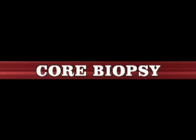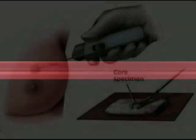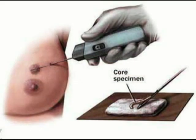Core Needle Biopsy is considered the method of choice for image-guided procedures. It increases the pathologist's ability to fully diagnose a lesion and provide tissue for hormone receptor testing. It is done under local anaesthetic, using needles 14-18G. Best results are achieved with 14G and a sampling chamber of 2cm.